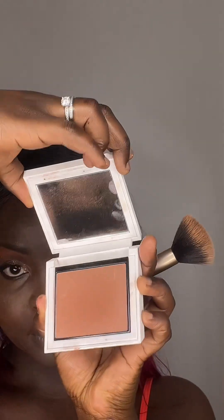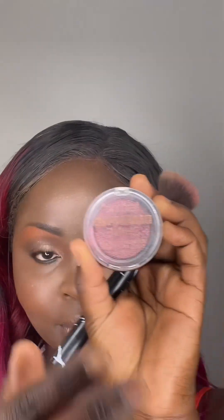Next I'll go in with a bronzer — I'll use the dark brown bronzer for my cheeks. After that I'll go in with a highlighter, using one with a little bit of a maroon finish just because I want the look to feel very festive.